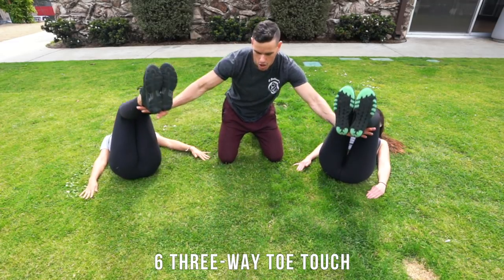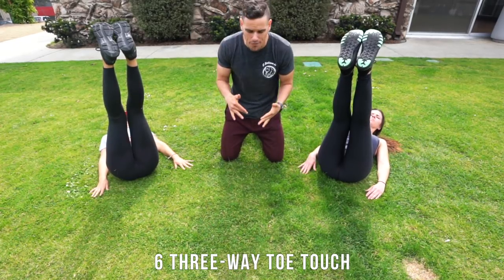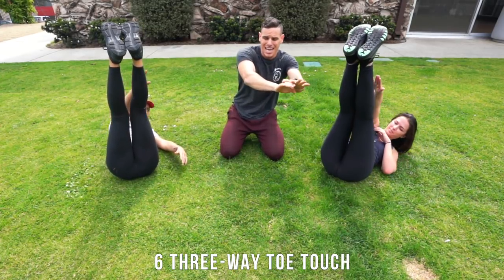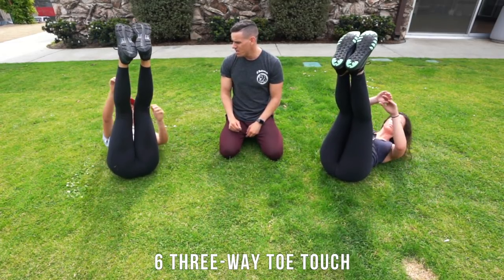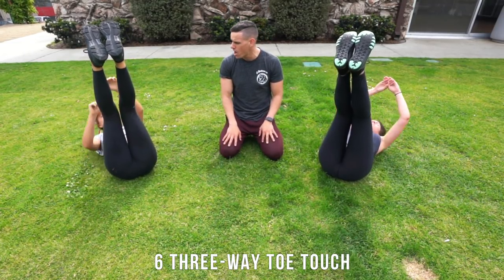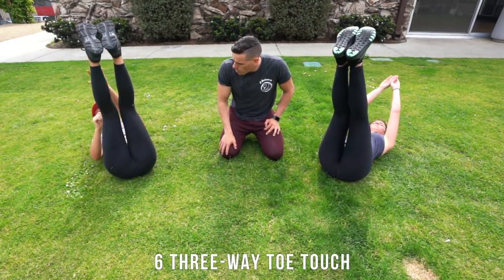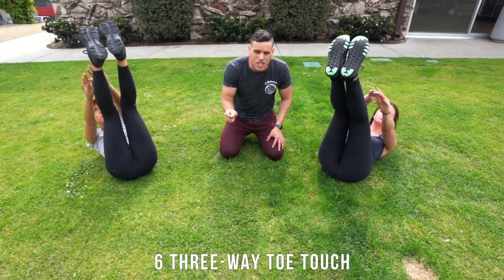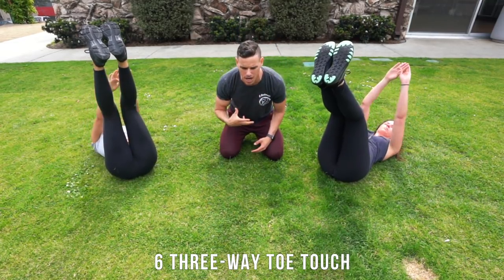Now we're gonna bring our legs all the way up and go left to middle to right toe touch. Six each side — come up to your left, but not too high, just a slight reach, then going to middle, then going to right. Both hands need to be even — make sure both arms are going up. Most importantly, make sure that low spine is on the ground — if your butt is coming all the way up you're not in a good position. Keep that chin tucked as you're coming up.